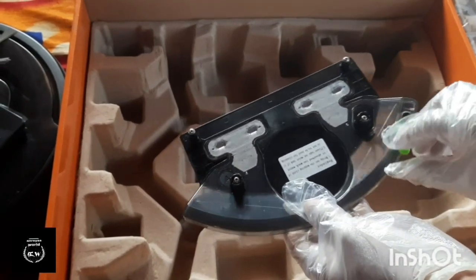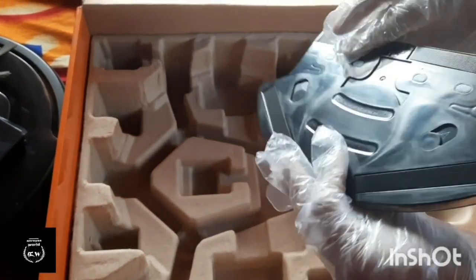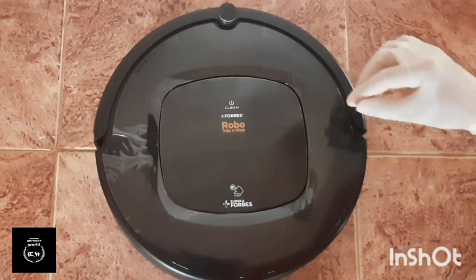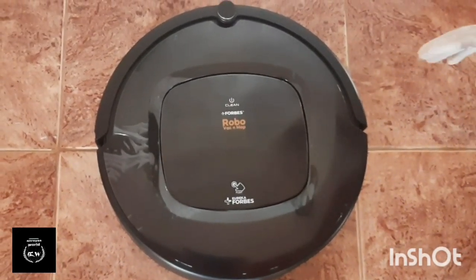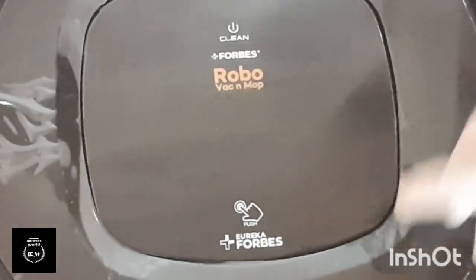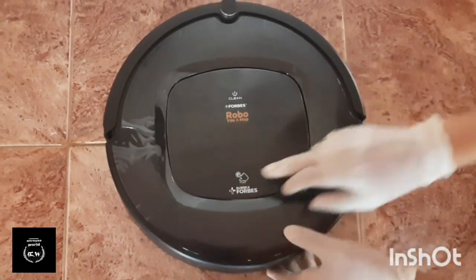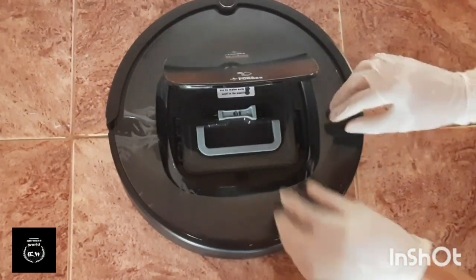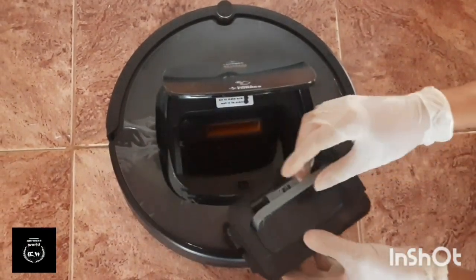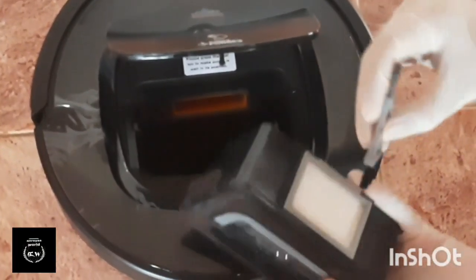We will clean the mopping cloths here. This is the dustbin. We will clean the mopping pads — this is the most important part. We will also clean this dustbin. This is a HEPA filter.